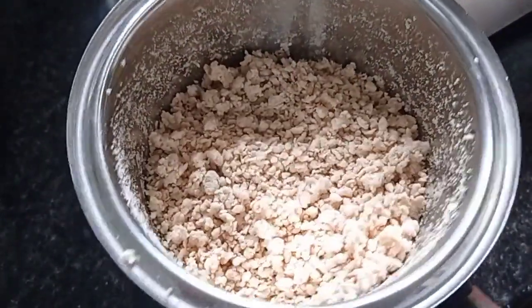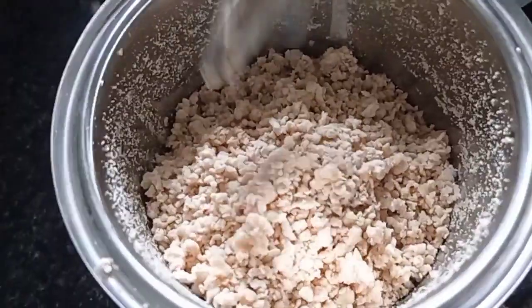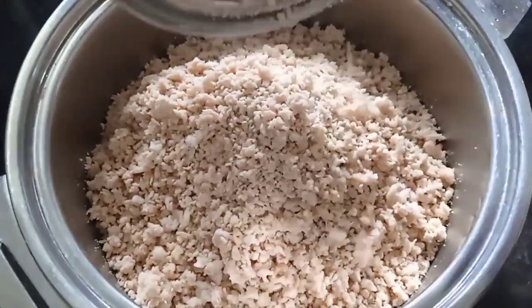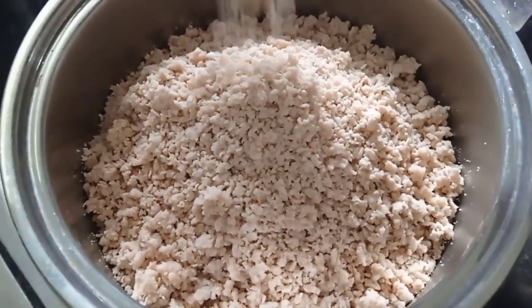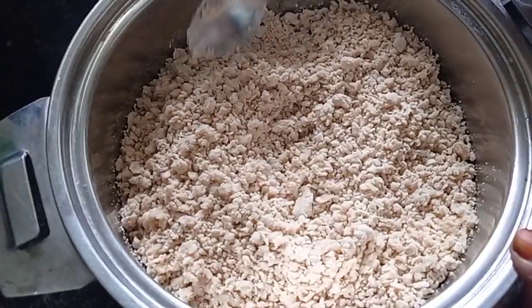We will mix it in a very good mix. We will cut it in a bowl. We will cut a little bit in a bowl. We are going to mix it in a little bit.